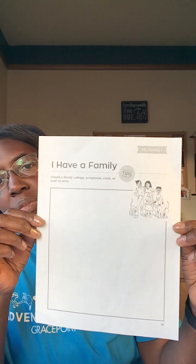I have a family. For this activity we are asked to create a family collage, scrapbook, crest or coat of arms. This activity helps you to think about the important things about your family. What makes your family special? What are the values that your family holds? How do you spend your time? Do you have any famous sayings that you like to share in your family, perhaps drawn from family history? Well, this is a great activity to help you pull all of those elements together.